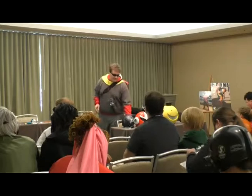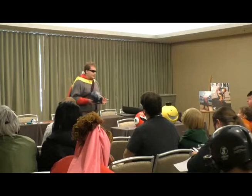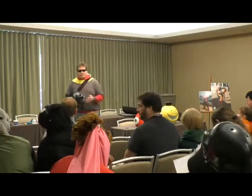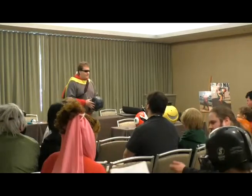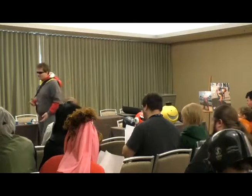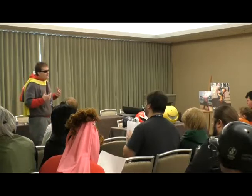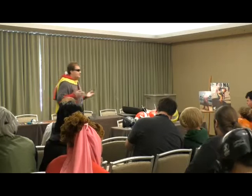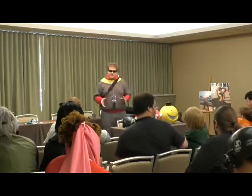I would recommend starting with something simple — this helmet here is actually one of the first pieces I made while just learning. If you're building your first set of armor, it's kind of counterintuitive: everyone wants to make the helmet first. I would recommend starting with the feet and building yourself up, because they're generally simpler shapes and it's easier to get things figured out.